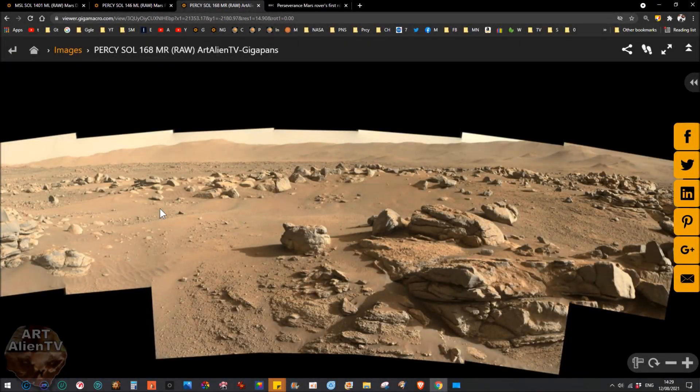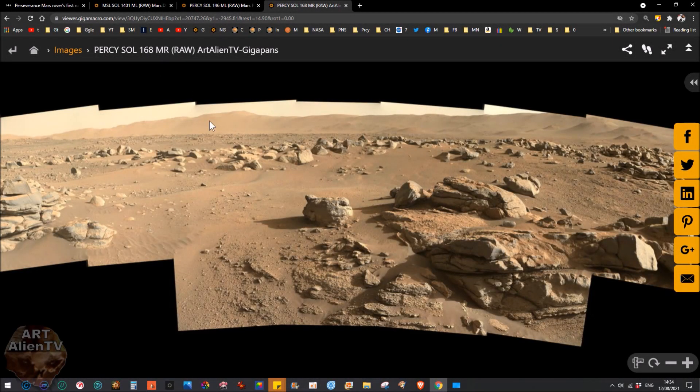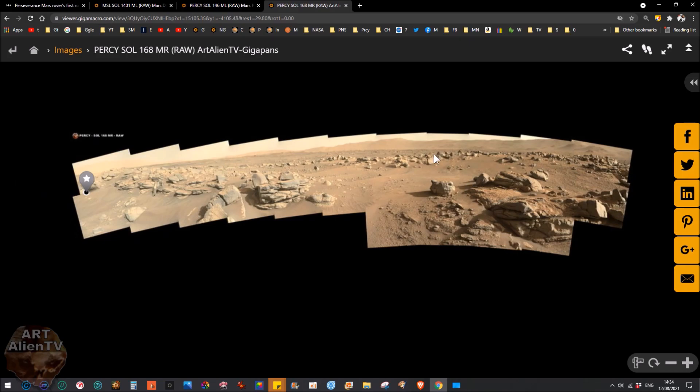Okay YouTubers, space detectives and armchair astronauts — today I've got a bunch of things to check out: Perseverance Sol 168, Mastcam. This is a really nice one, completely raw, nothing done to this. I enlarged it — it took me a few attempts to get it to work with Gigapan; it didn't want to stitch one or two of the images together properly, but I got there in the end. I started it yesterday and finally got it to work.